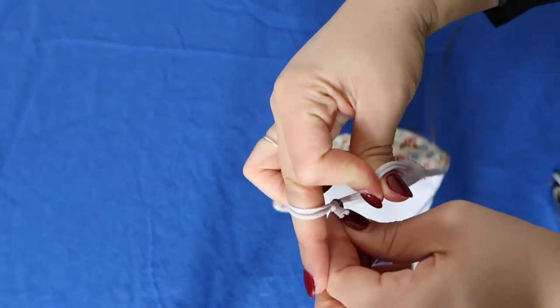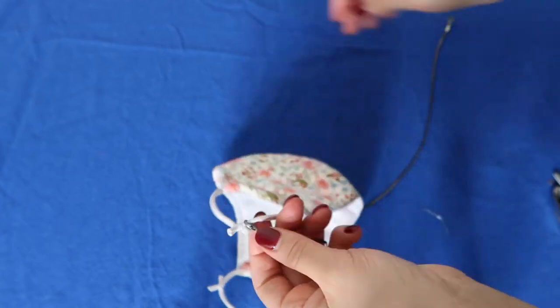To put it on your mask you just have to clip it onto the top sides of the elastic like so.